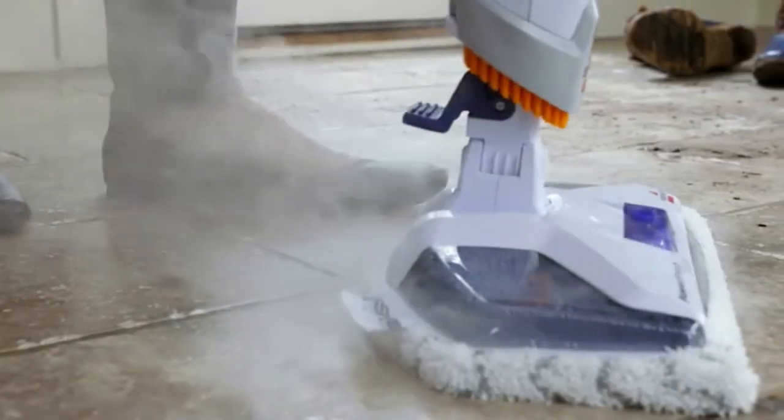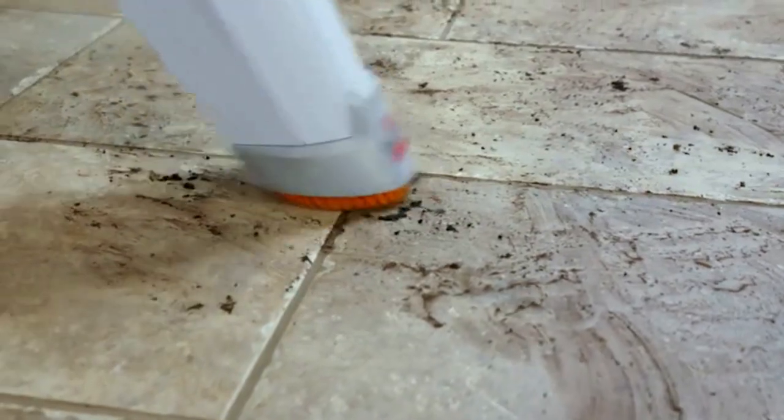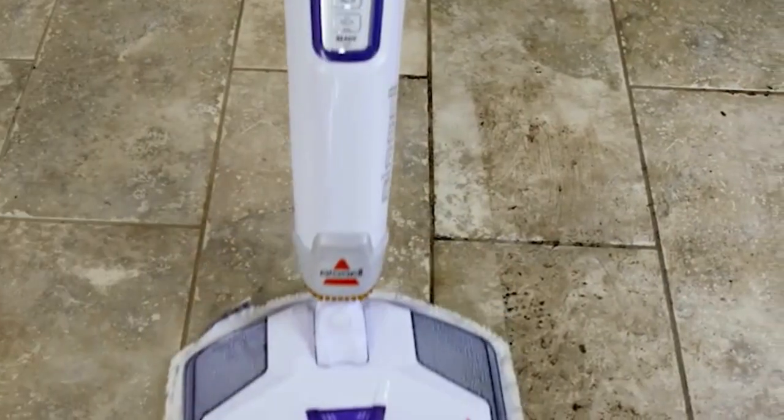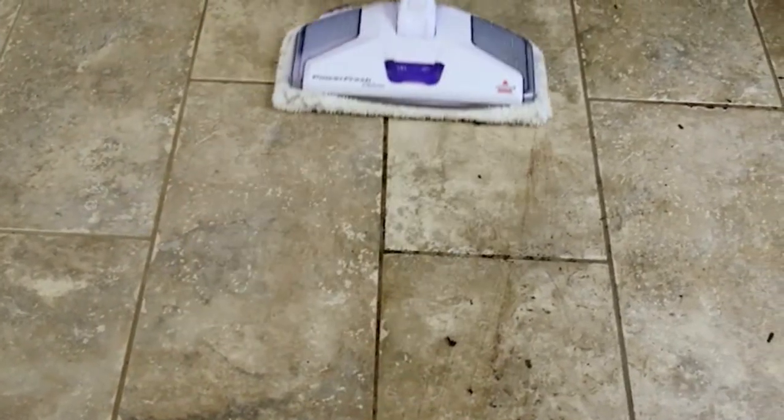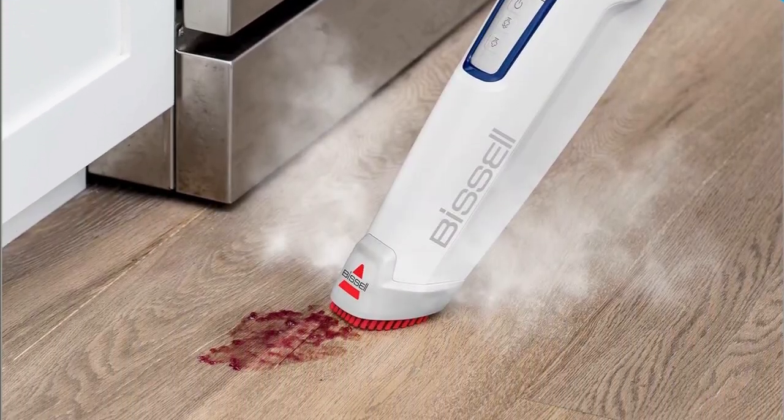Foot lever unit for sticky messes. When it comes to tackling those stubborn, sticky messes, the Bissell Power Fresh Deluxe has got your back. The foot lever unit easily comes off, allowing you to focus on those problem areas with precision. This feature is a game changer, especially if you have kids or pets at home.